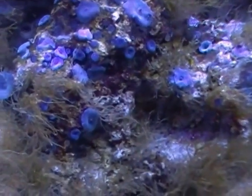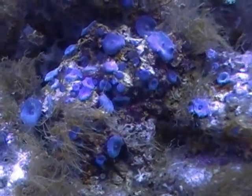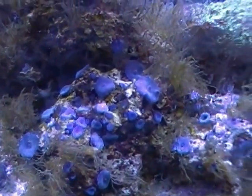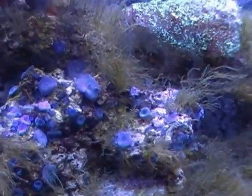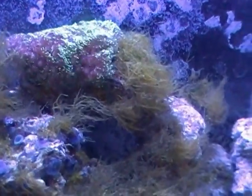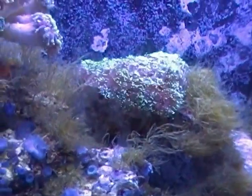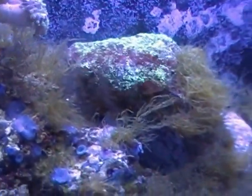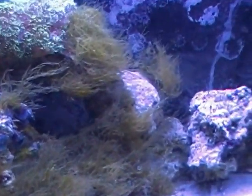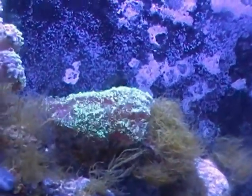This is Vibrant — if you have not been following this, this product is called Vibrant and it is from a company called Underwater Creations. Their claim is that it will get rid of algae. I had this terrible bryopsis problem that I created by my own doing and bad advice. If you've not been following this, I would suggest going to watch video number one so you can get a history of this tank and what has been going on.